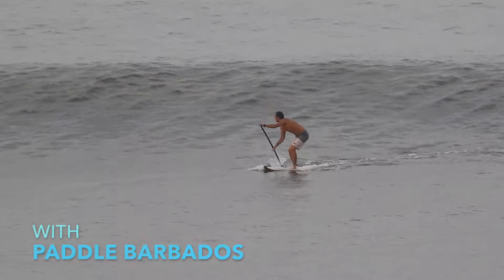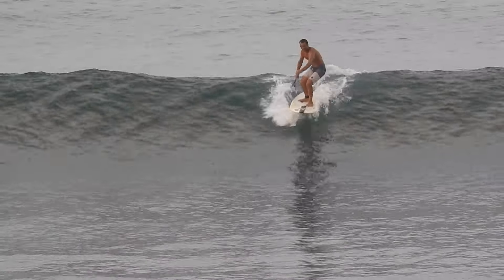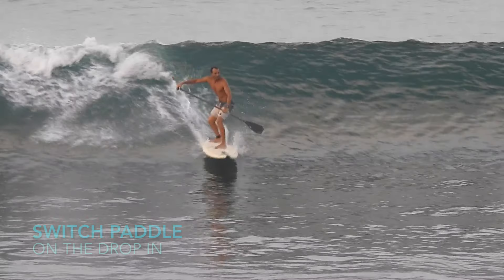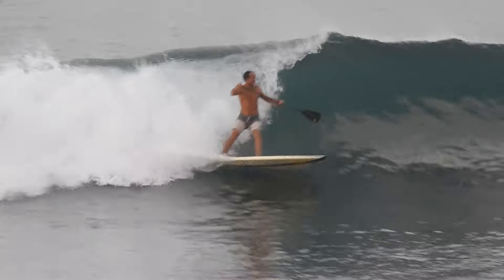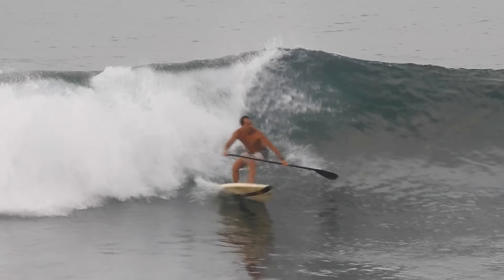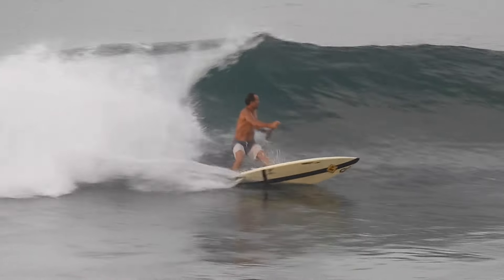For today's tutorial we work on your backside paddle transition. On your drop, switch your paddle to your backside. Touching the paddle on the wave surface, rotate around it on your bottom turn.